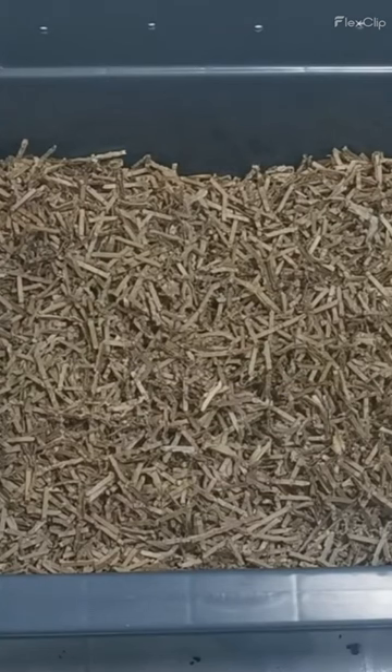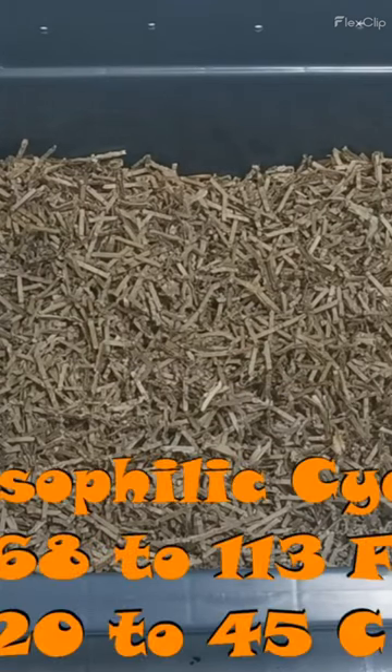That's extremely important for the success of your worm bin, and that is to cycle your worm bin — by that I mean bacterial cycling. At this point in time, what we can do is something known as a mesophilic cycle. This is where we get the mesophile bacteria put into the bin so that they inhabit our bedding, and this can be done very easily with a fruit and vegetable slurry.